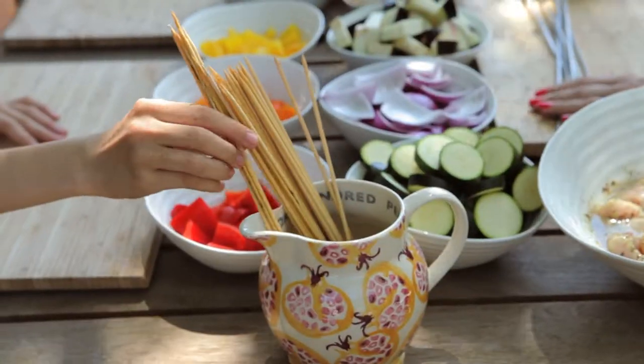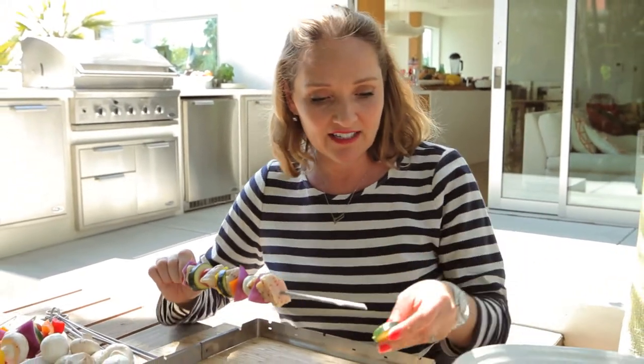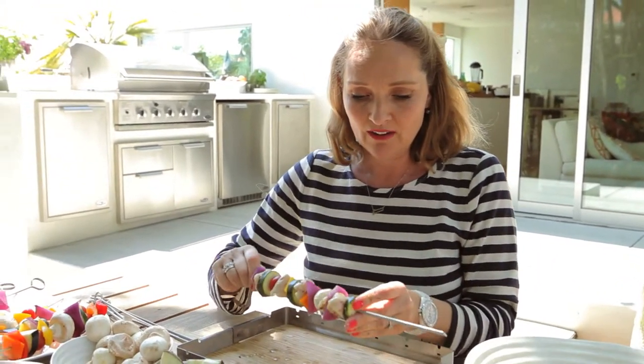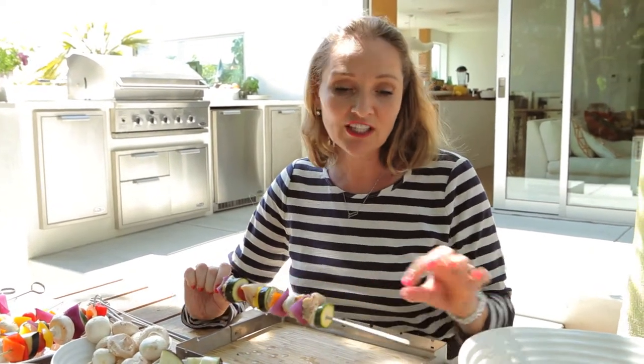We are going to make veggie skewers and chicken skewers. The children are doing vegetarian skewers and I am using some marinated chicken to do my version — it's kind of like a Provençal chicken skewer.